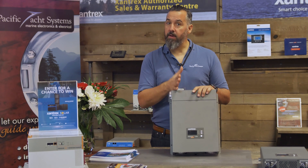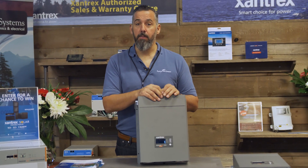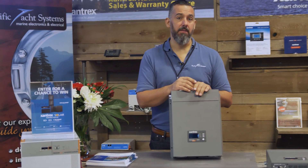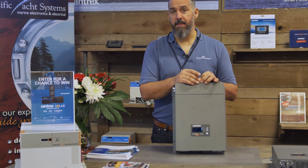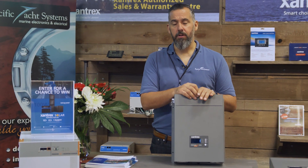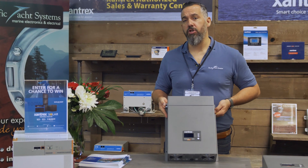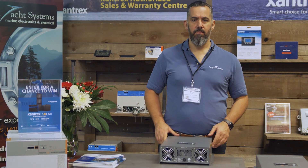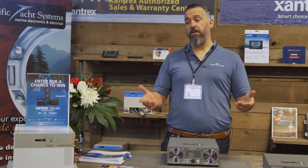Straightforward to install — make sure you read the manual. I can't stress this enough. Having been invited onto thousands of boats, I'd say that probably less than one percent of inverters are properly installed, and that's the challenge — the manual. It's thick, it's intimidating, and most people don't take the time to read it. If you follow the manual to the letter you'll have a properly and safely installed inverter. If you don't, you're just not going to realize certain steps that you missed.